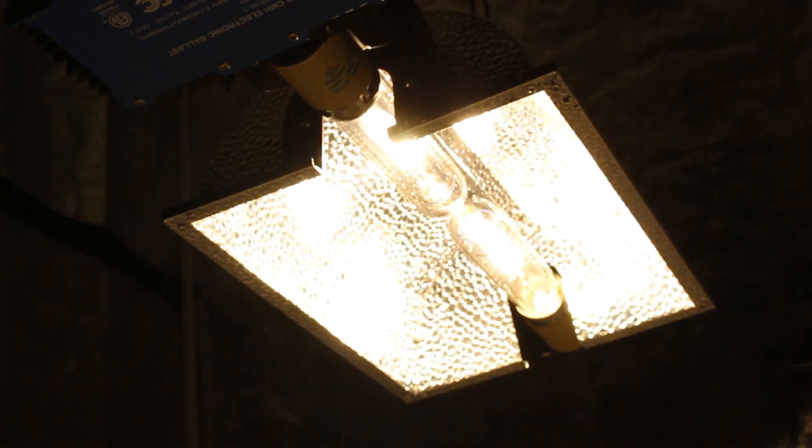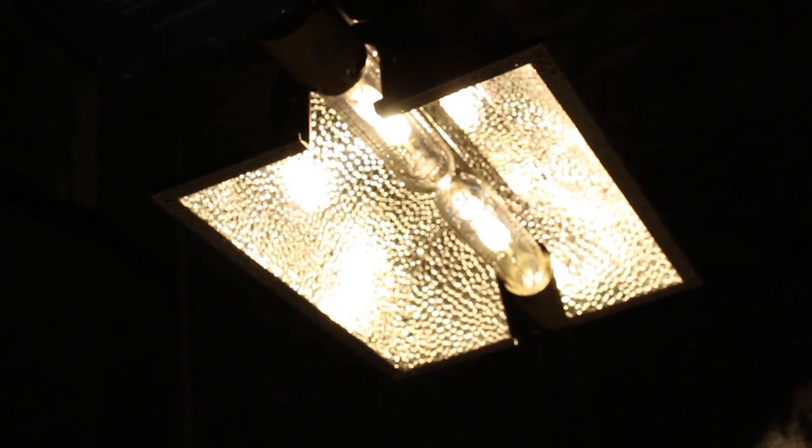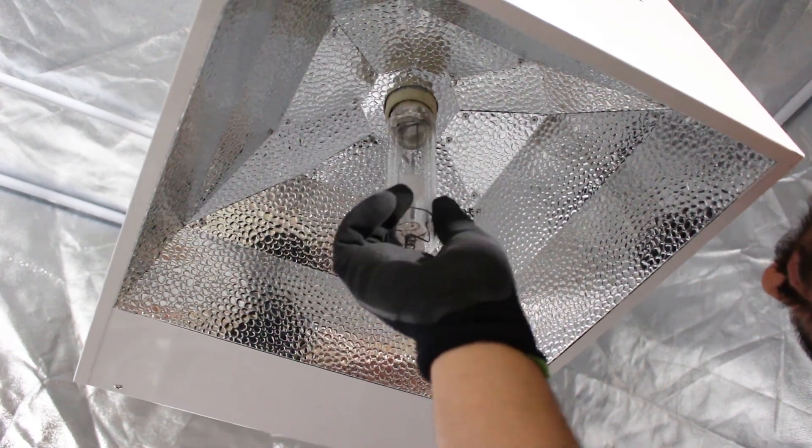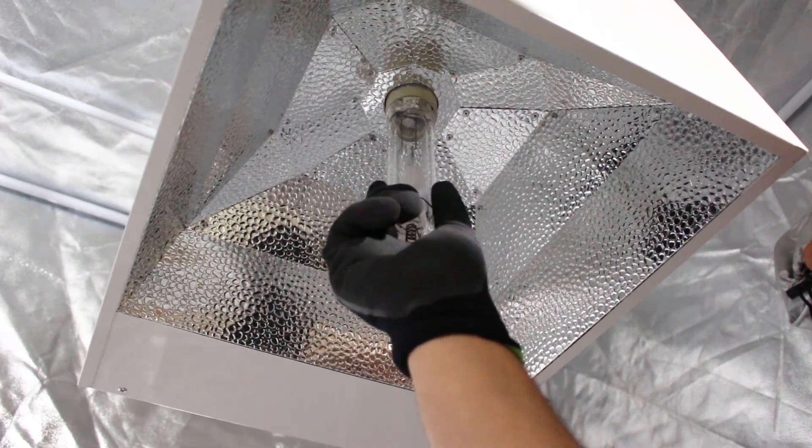What's up growers, it's Shane here with Growways and today we've got another video for you guys on ceramic metal halides, otherwise known as light-emitting ceramics. These are the latest and greatest up-and-coming lights in the indoor horticulture community, well regarded for their full spectrum and low heat in comparison to HPS. With such buzz, many companies are starting to hop on board and manufacture their own bulbs. Today we're going to take a look at some of the different CMH bulbs on the market and compare the safety of their packaging, their PAR output, and their price.